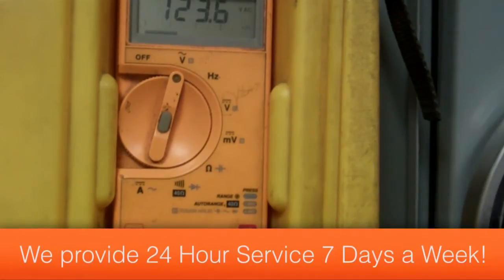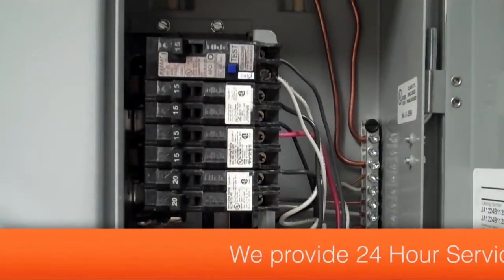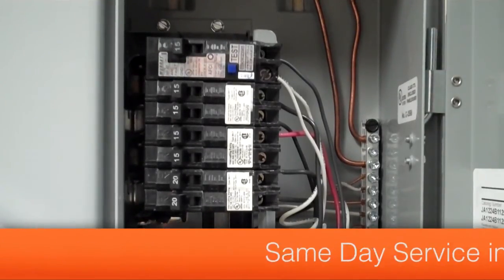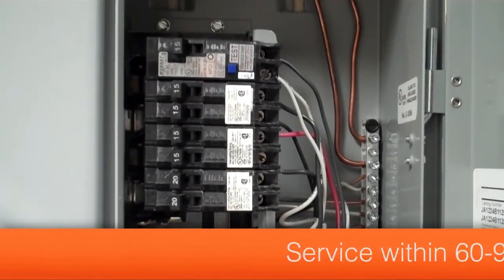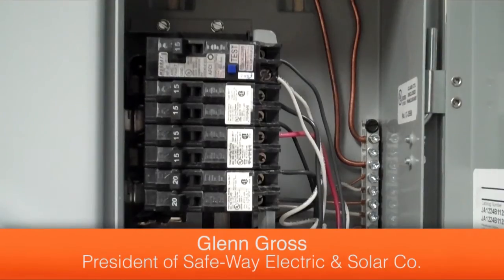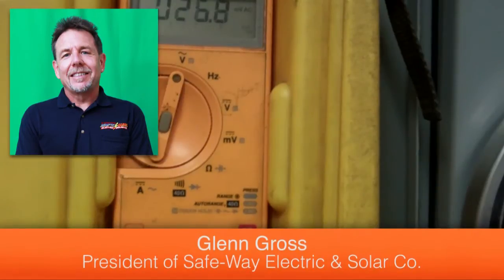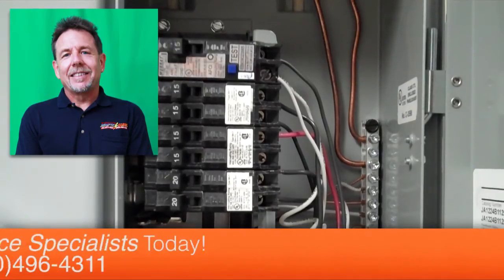We have full voltage — 123.6 volts — and power has now been safely restored back into the home. Before resetting a circuit breaker, it's always wise to test the circuit for any shorts, because if there was a short and you restored power it would cause a mini explosion — sparks flying and maybe a disaster to follow. Always make sure the circuit is clear of any shorts before resetting the breaker.